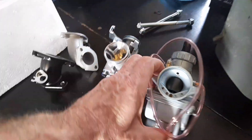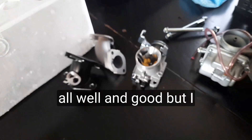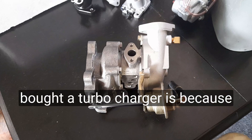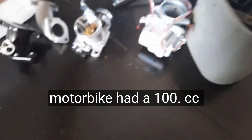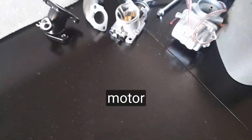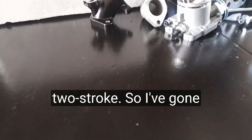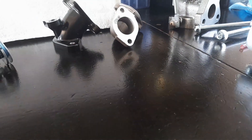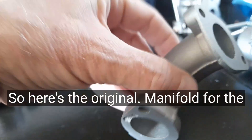It comes with a carburetor — I think it's 26 millimeters or 24 — and that's all well and good, but I bought a turbocharger. The reason is that initially the motorbike had a 100cc two-stroke motor, and a four-stroke will have less power than a two-stroke, so I've gone down the avenue to turbocharge things.